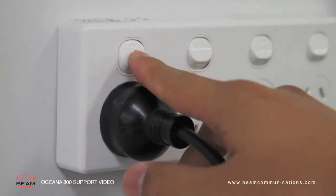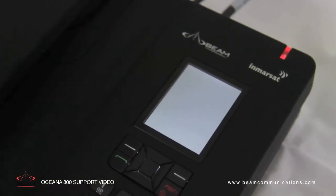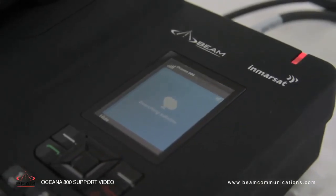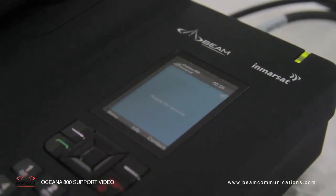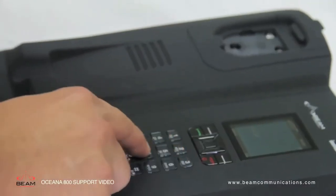Switch your power on and the signal LED will start flashing red. The terminal will then register to the Inmarsat network and acquire GPS lock — this can take up to two minutes. Once registered, the status LED will be a solid green. From here, you can start to make calls successfully.